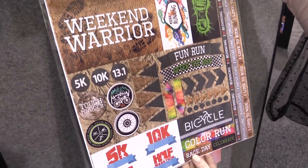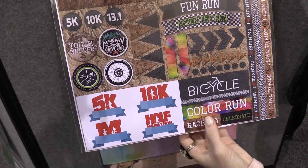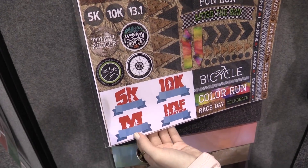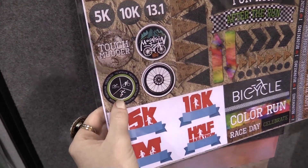Here's the sticker sheet, and this has a lot of fun elements with arrows. You get stickers that say things like bicycle, color run, race day. And you also have running distances here on the left — and there's a triathlon sticker, which is pretty cool.